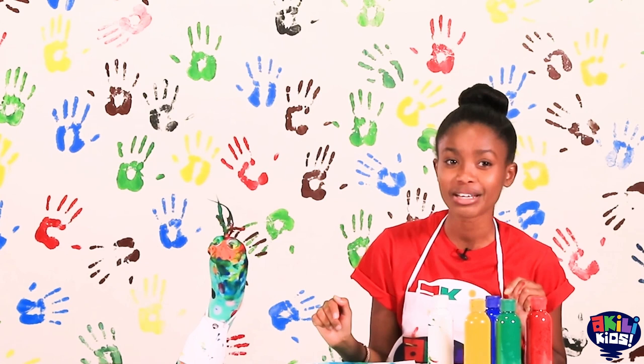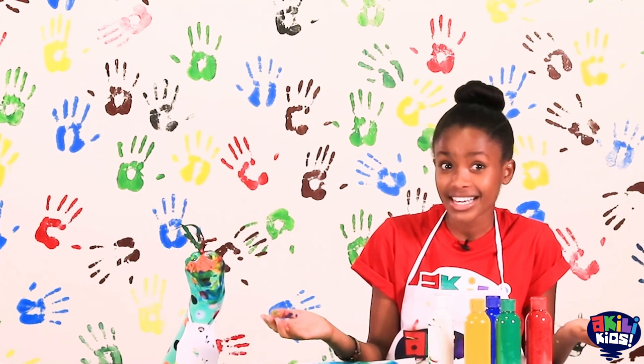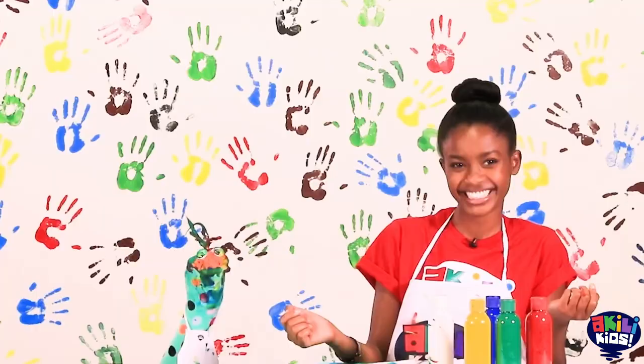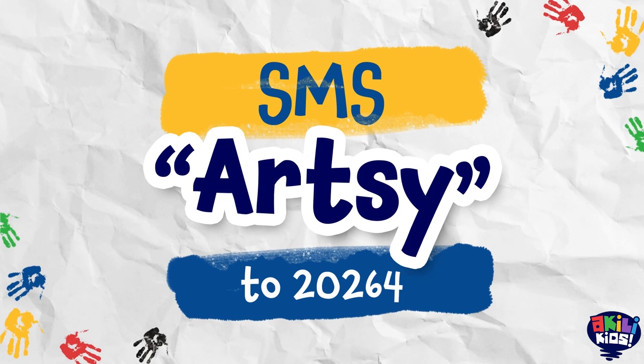If you want to, you can even send it to us! We can't wait to see what you create! Have your parents or a guardian send an SMS to 20264 with the word Artsy and they will receive instructions for submitting work to Artsy Crafty!